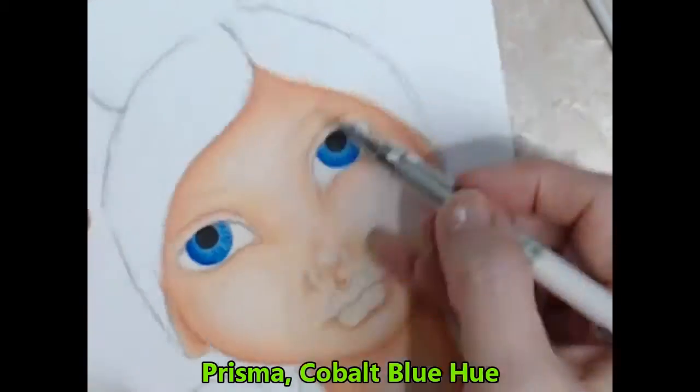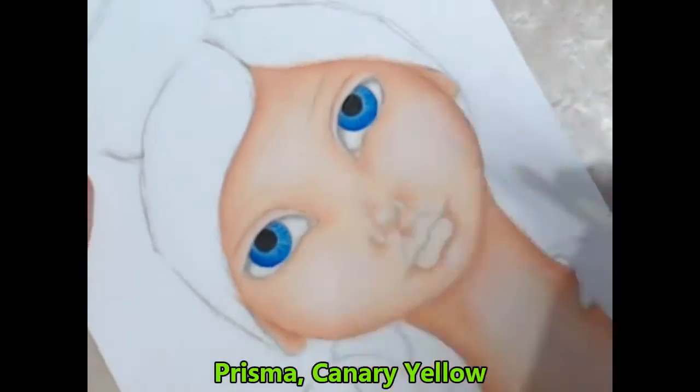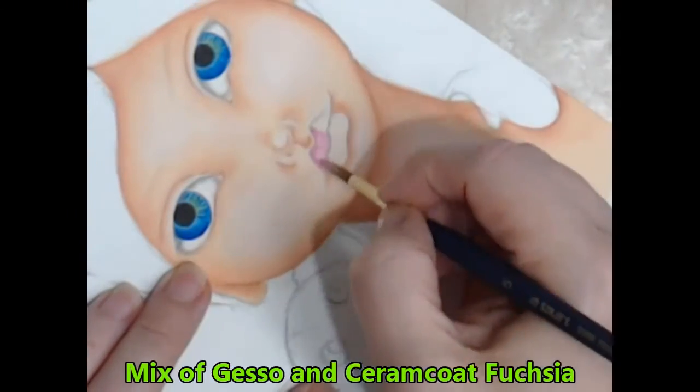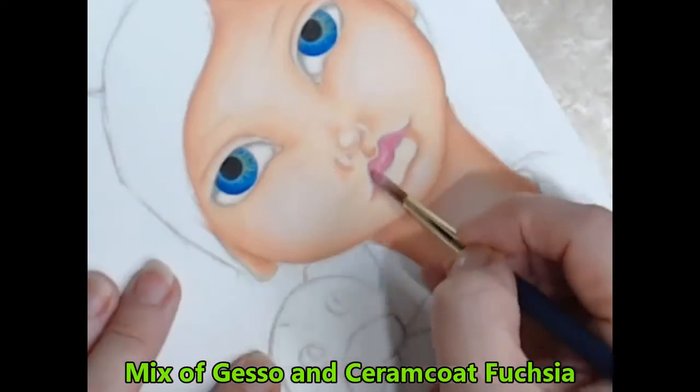I add a cast shadow under the eyelids by smudging the 2B pencil with the blending stump. I fill in the lips with a brush mix of fuchsia and gesso, keeping the top lip a couple of shades darker always.